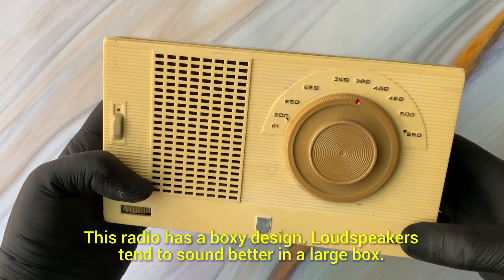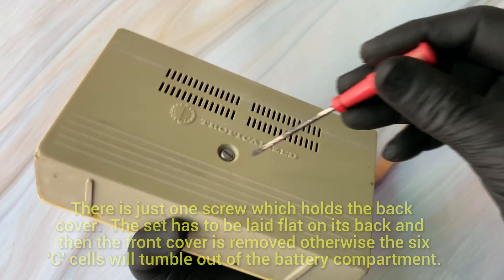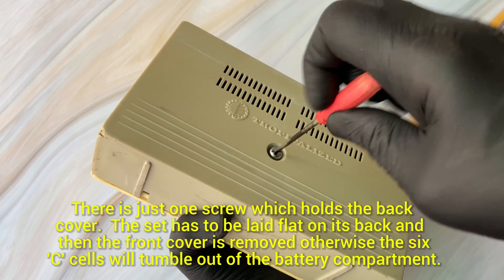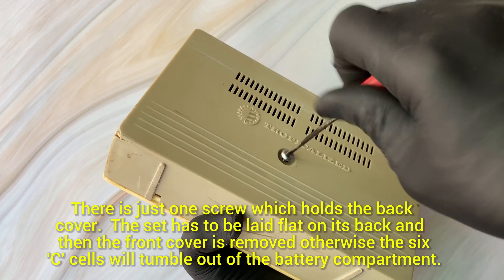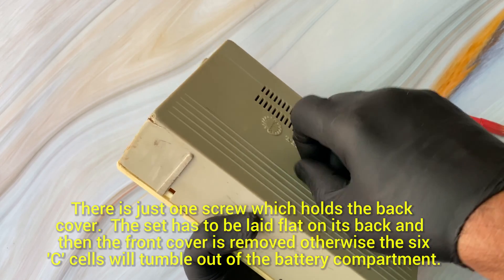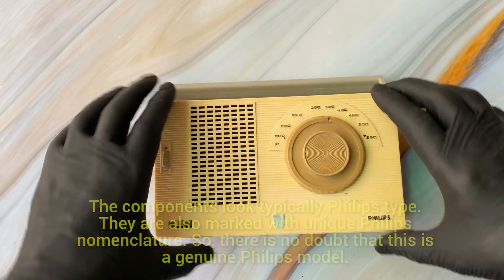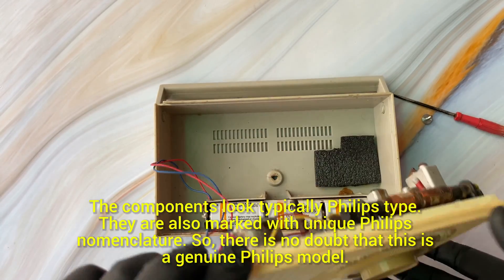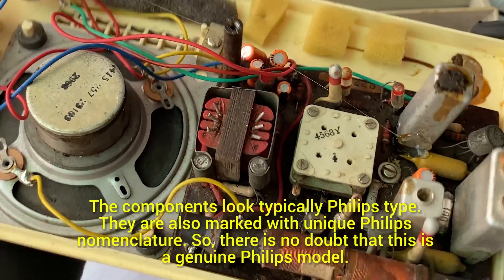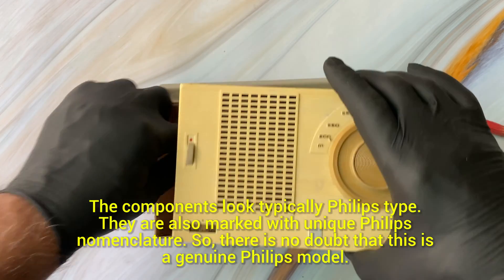This radio has a kind of a very boxy feel to it, but on the other hand boxy radios do sound very well. There's just one screw which is holding the back cover. After opening it you've got to lay it down flat on the table first, otherwise all the cells will just tumble out. You can see that these are all Philips components marked by the typical Philips nomenclature, so it's a genuine Philips radio.